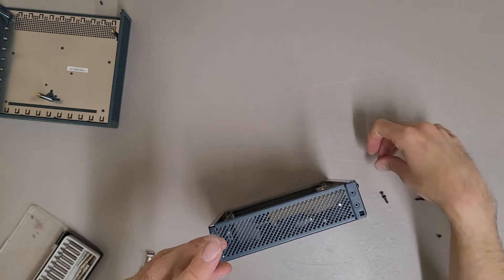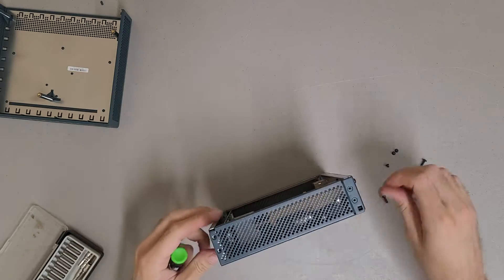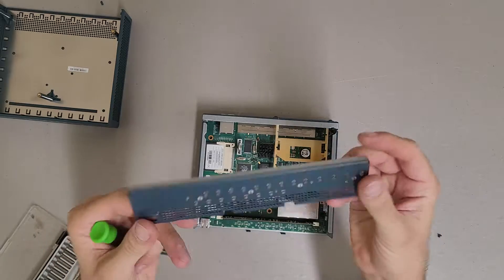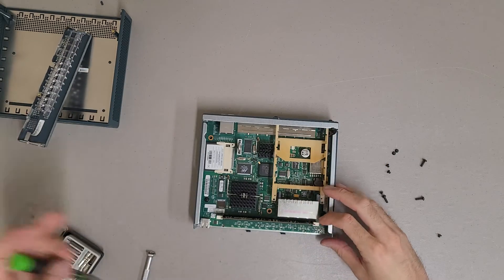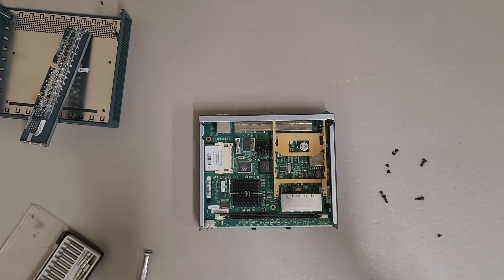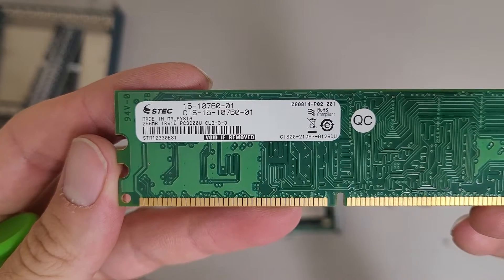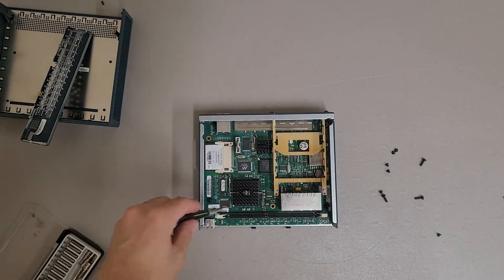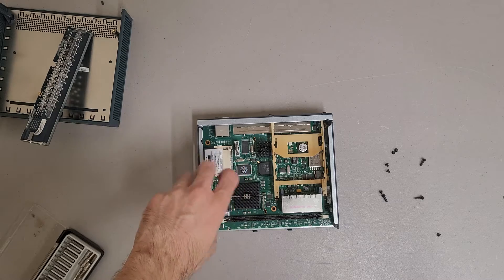I am surprised — this does have a DIMM slot for memory, which is kind of cool. Just the front support plate with all the light pipes. We have 256 megabyte PC3200U DDR memory — nothing special. It does have a CF card in it which we'll be salvaging to sell, so that'll be a nice bonus.